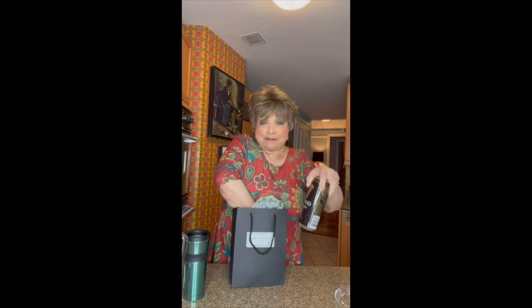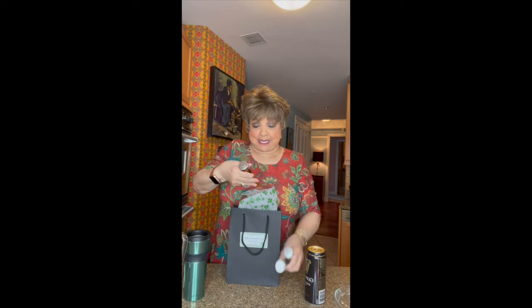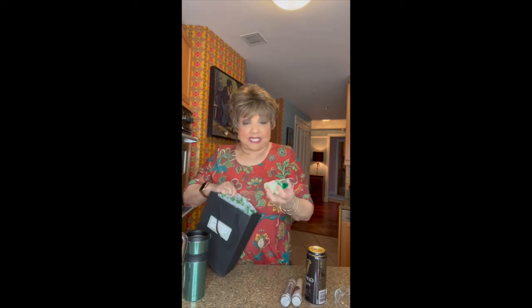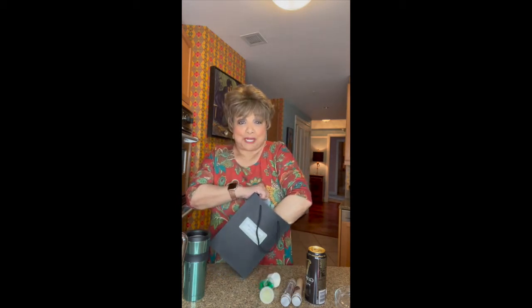This is some Guinness wine and some Bailey's Irish Cream and some Bombay gin and some Jameson liquor. And then there are all these little things. I don't know what's inside those things, but we'll find out.